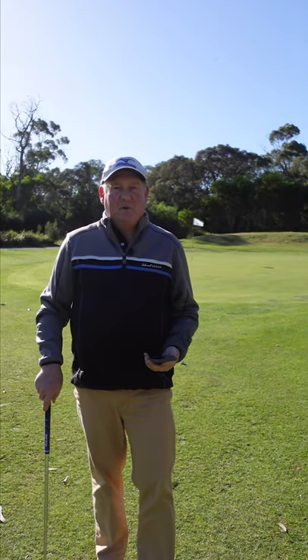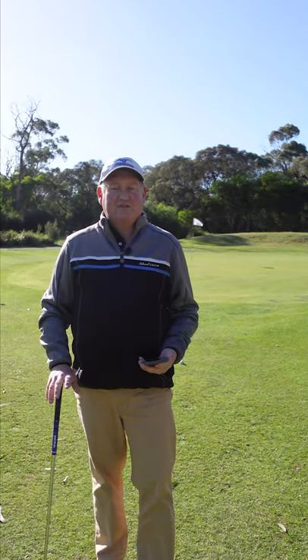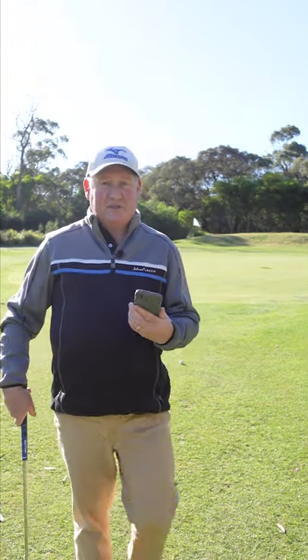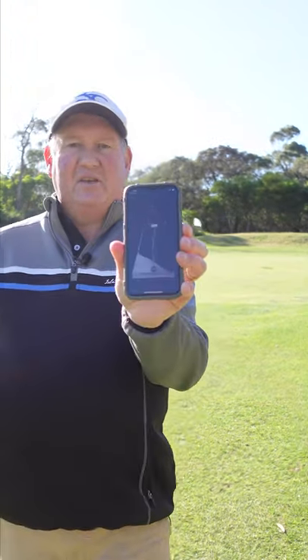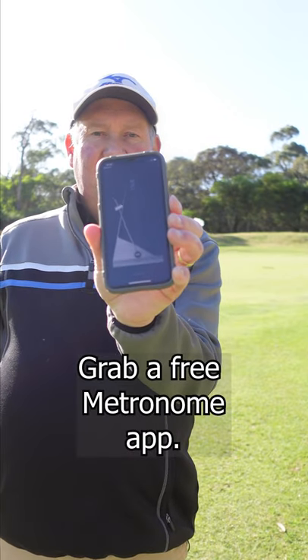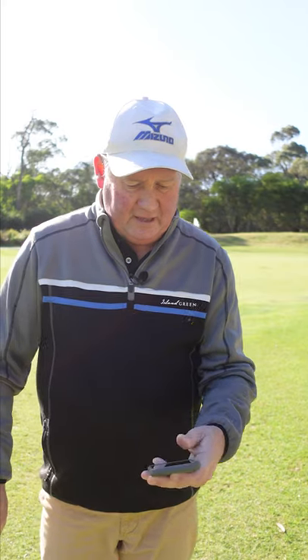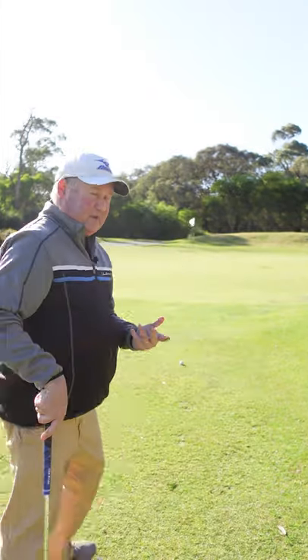So if you struggle with chip shots, one of the most common reasons I've found in 37 years of coaching is poor tempo. Here's a little hack for you: download a metronome app on your phone, set it to 52 beats per minute, and then go and hit the shot.